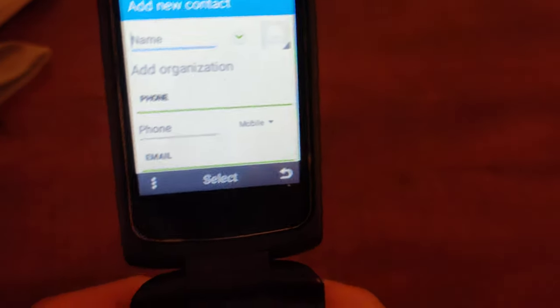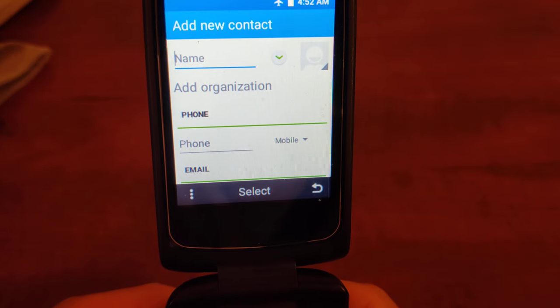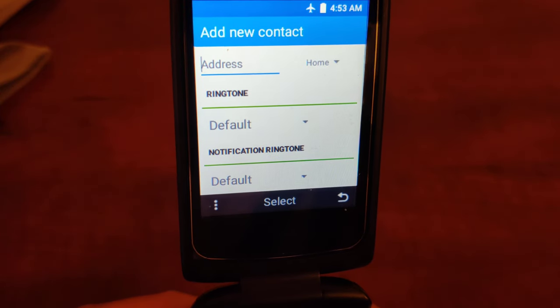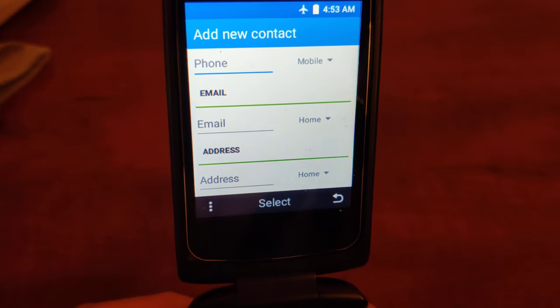It's pretty simple. You'll just enter the name, the phone number, and any other additional information — if you'd like, an email address, anything, as much or as little as you want. You can add a contact, and then you just hit select to save that contact.